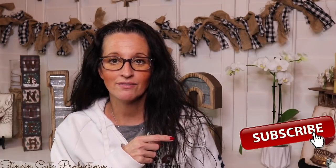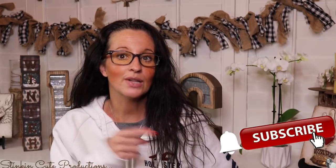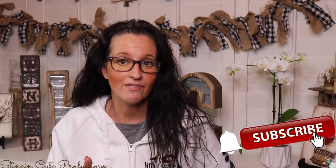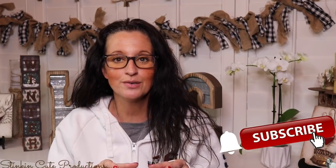Hey everybody, welcome back to Kelly Barlow Creations! If you're new to my channel, thank you for stopping by. Stick around by clicking that red subscribe button for more crafting on a budget videos. When the bell appears, YouTube should notify you every time I upload a new video. If you're interested in following me on social media, you can find those links in the description box below.